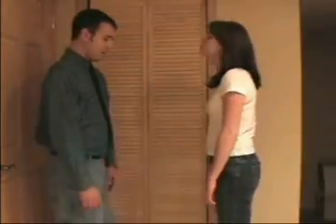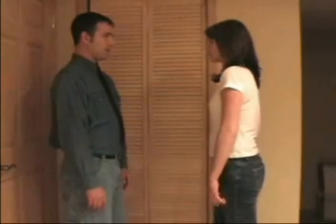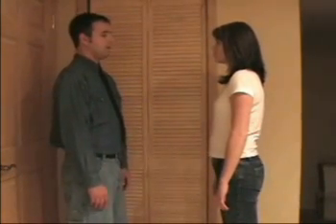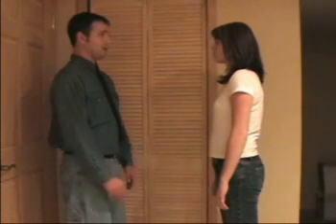We're here to do an instant standing induction, and we'll begin by you turning with me. Start with your feet at shoulder width apart like this. Understand that you can go into deep hypnosis while standing sturdy and strong.